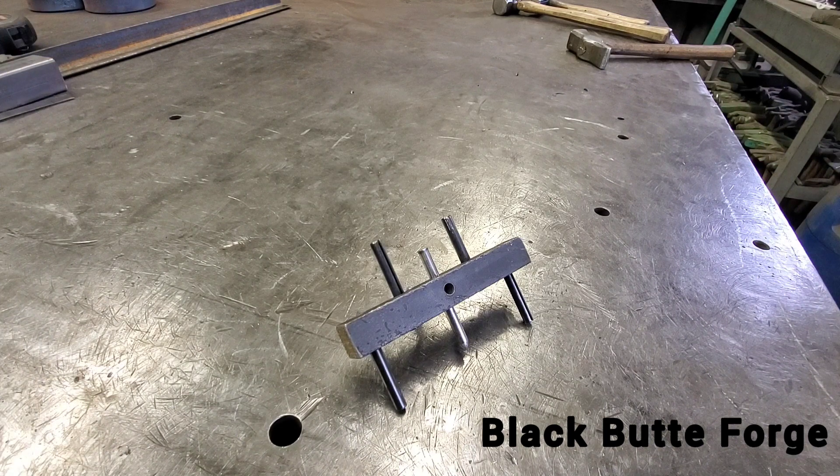Hey, welcome to Black Butte Forge. My name is Arnie. Today I got a quick short one for you. I wanted to show you a little layout tool that is common out there. I'm sure some of you guys have seen this before, but this is our take on it.